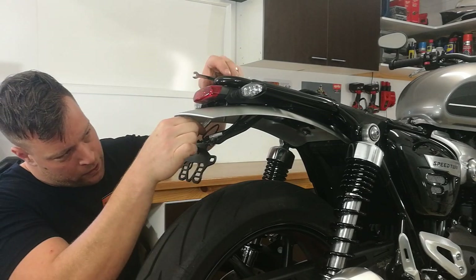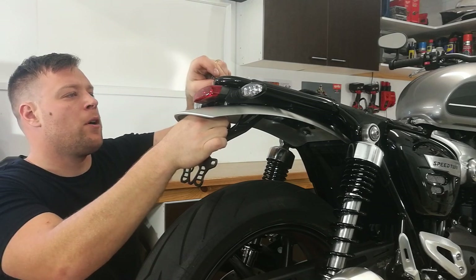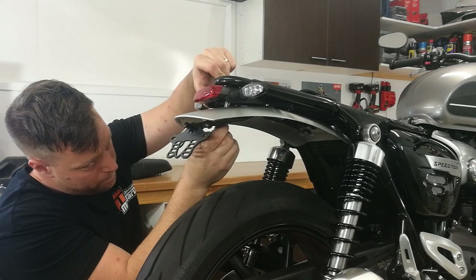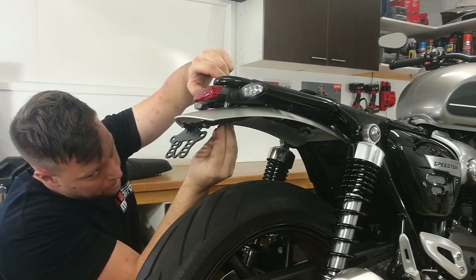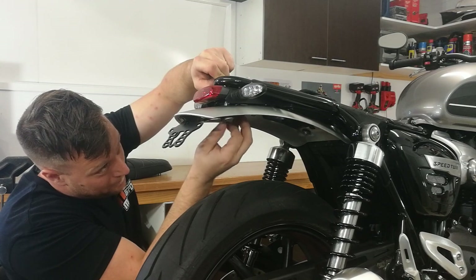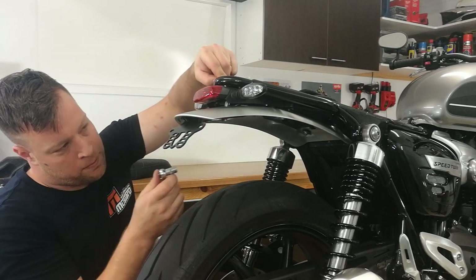Next we're going to slide this spacer that fell out earlier up over the bolt and sit that in place. Then we'll take our 8mm spanner again through the top here so we can hold that bolt. Just being careful that we don't pinch this wire, we're going to lift this up, align that hole with the bolt, and then take that nut and thread it onto the bolt. This is probably the trickiest bit of this whole installation. Just quickly check that the cable's not getting crimped anywhere, and we can start doing these nuts up with our 10mm spanner or socket.